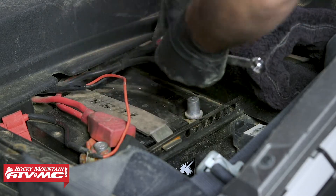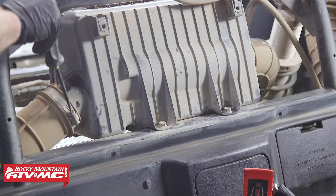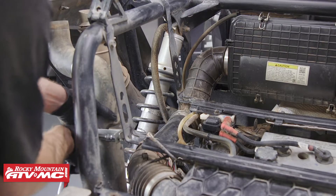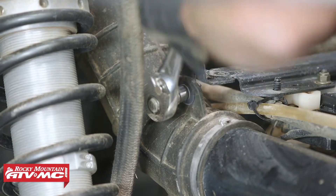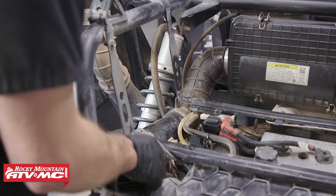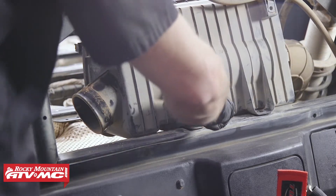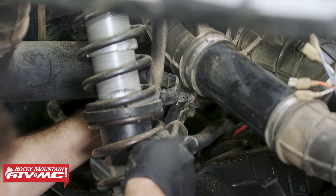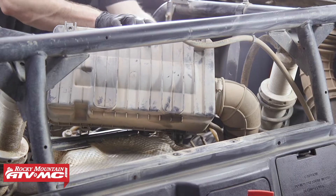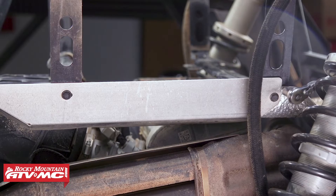After that, disconnect the negative battery cable, then drain the oil and reinstall the drain plug once it's drained. Next, remove the air intake ducting and air boxes. Remove the bolt holding the intake clamp, remove the bolt holding the intake duct, then remove the intake boot. Move to the front of the air box and remove the two bolts to remove the air box assembly. Come down by the clutch cover and loosen the hose clamp holding the breather tube, removing it from the air intake duct assembly. Finally, remove the remaining tubes going down to the clutch, then remove the two heat shields.